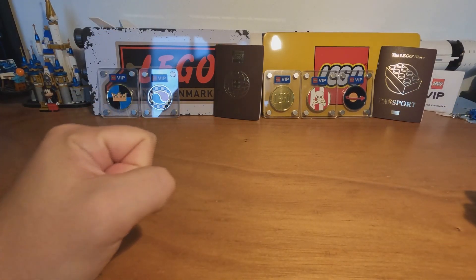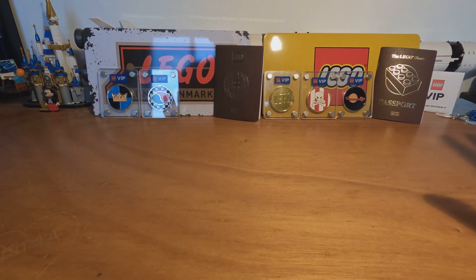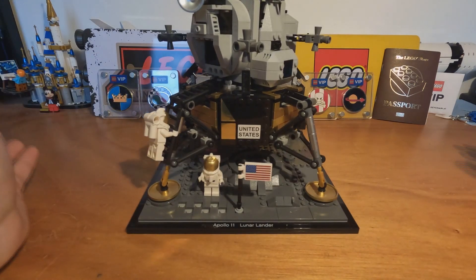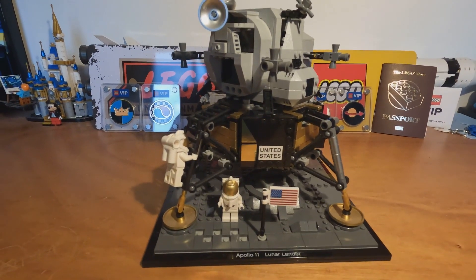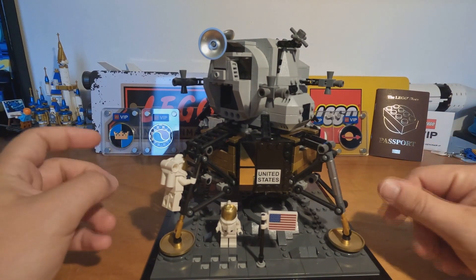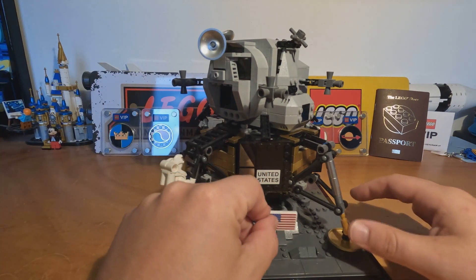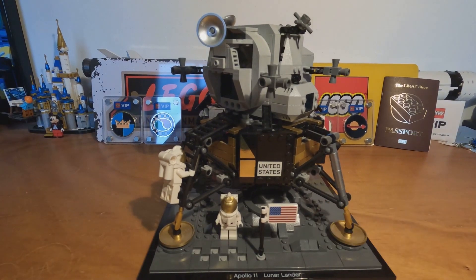Welcome guys to another video on Marco Briggs, and today we are doing the build review of another space set, which is the Apollo 11. Let me adjust the camera — it's big, it's tall, and that's one of the last sets in the space exploration line that came out in recent years.